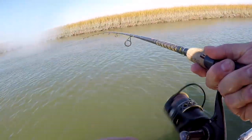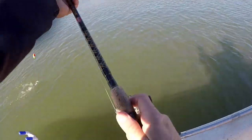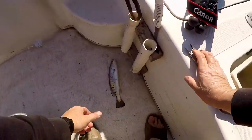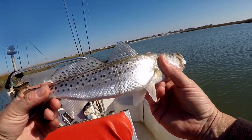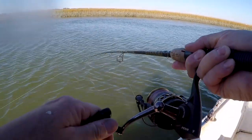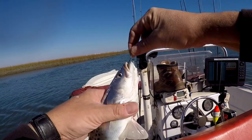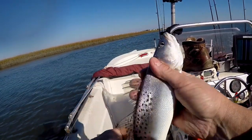There he goes — boom. One day I'll get a big one, but for now we're catching 13-inch trout all day long. Boom — pretty fish. Floating some live ones, another one. Pretty fish, right at 13 inches.